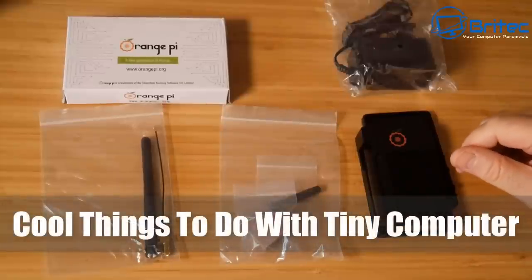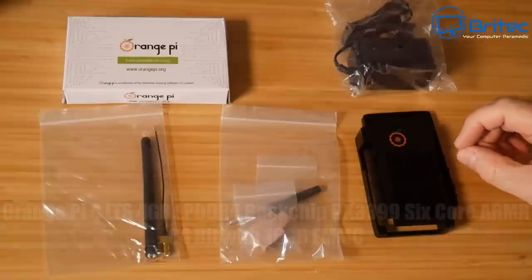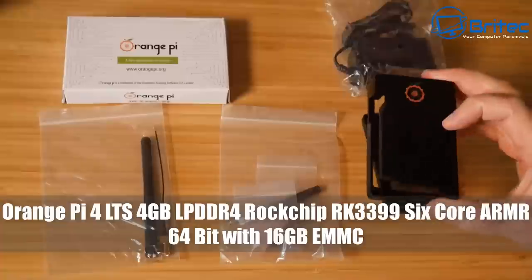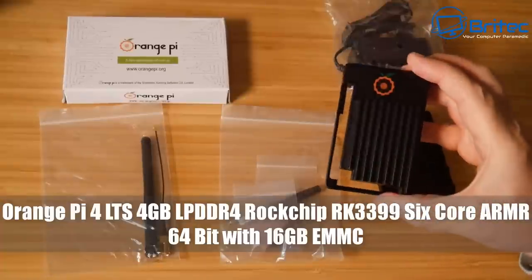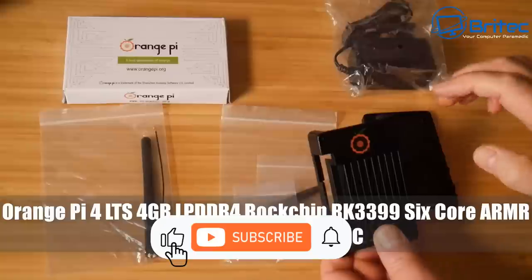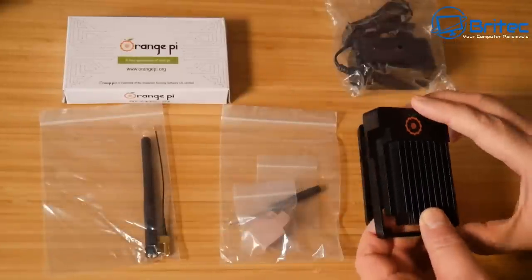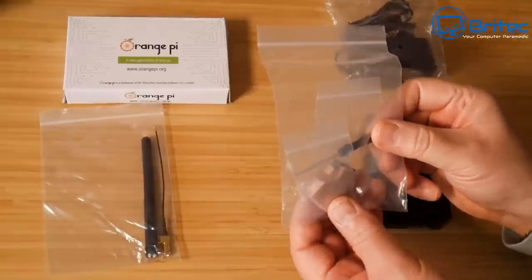Today we're taking a look at some cool things to do with a tiny computer. If you're looking for a tiny computer, the Orange Pi 4 LTS has 4 gigabytes of memory with the Rockchip RK3399 6-core ARM 64-bit processor, 16 gigabytes of eMMC flash which comes pre-installed with the operating system. You can reflash it or use the micro SD card slot to put your own operating system on it.